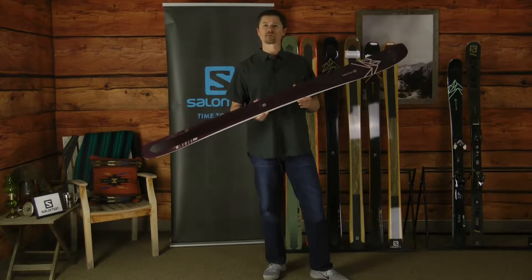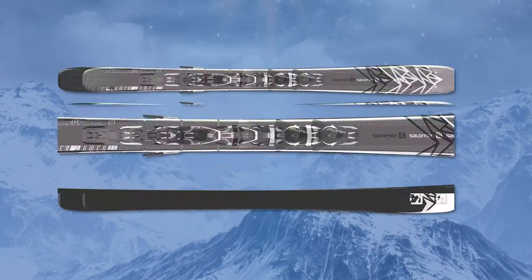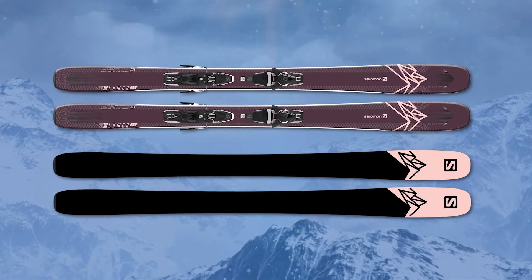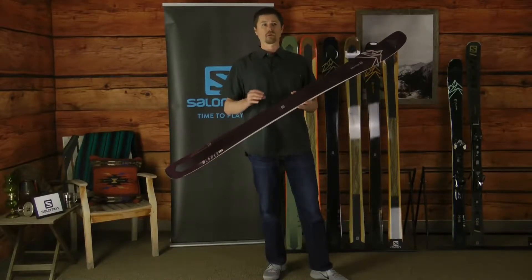This is a women's specific model designed for the advanced and adventurous female skier who's looking for a one-ski quiver to be able to attack any part of the mountain. Whether we're talking about bumps, trees, groomers, or back bowls, the QST 99 is designed and built to take you where you want to go.